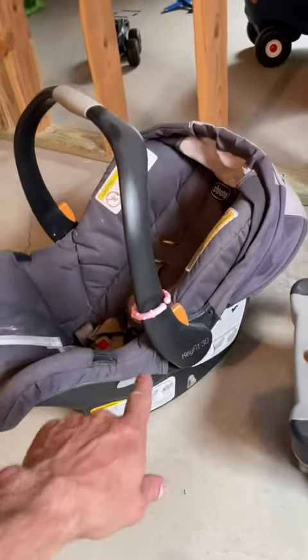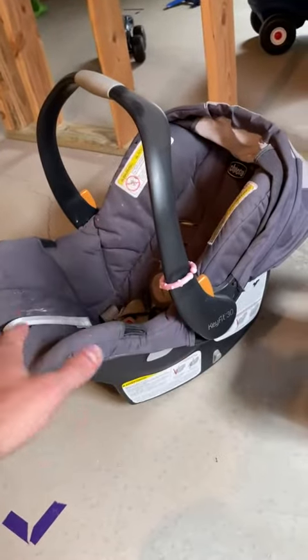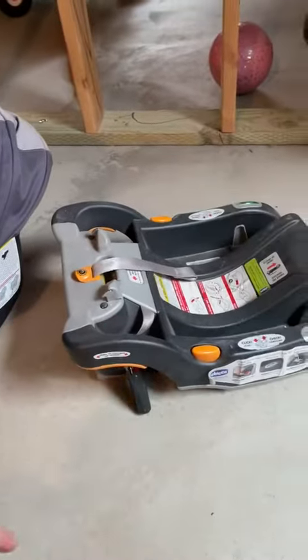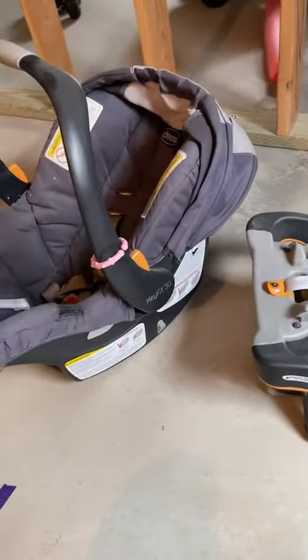Honest Parent Review right here on this Chicco. This is the KeyFit 330 car seat for your child, rear-facing, and you also have the base that goes in your car. I actually got two of them here. It's highly recommended to get two bases depending on how that works with the parents or the caretaker. So nice to have two bases.